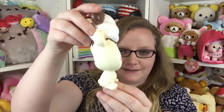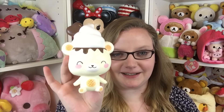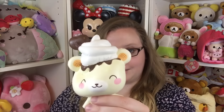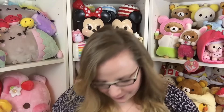Sorry Yummy Bear, I kind of mushed your face in. Super squishy and cute. Absolutely love it — look at those little rosy cheeks. I think Yummy Bear is super duper cute. Very very squishy and slow rising. Look at the little tiny arms — so adorable.